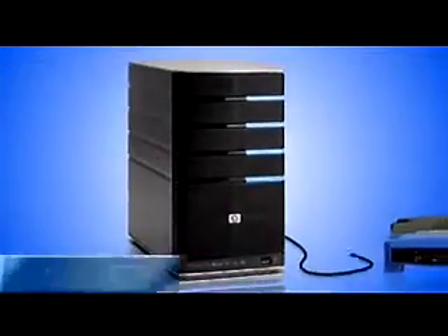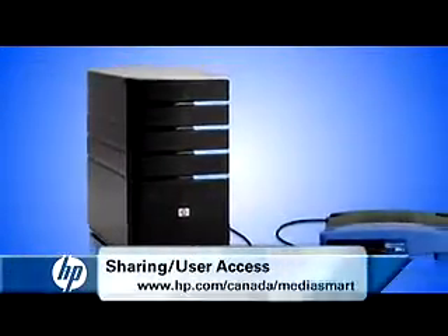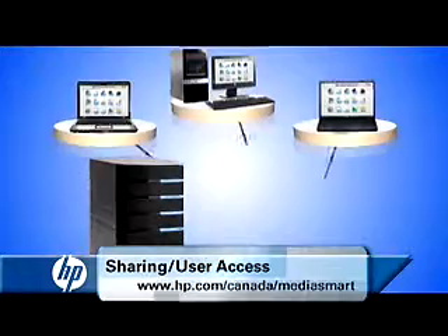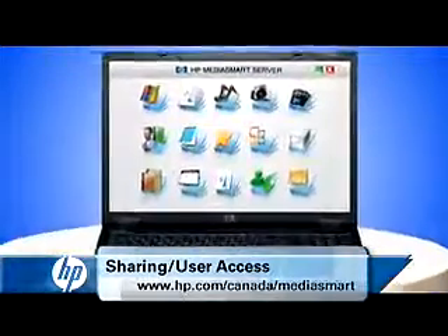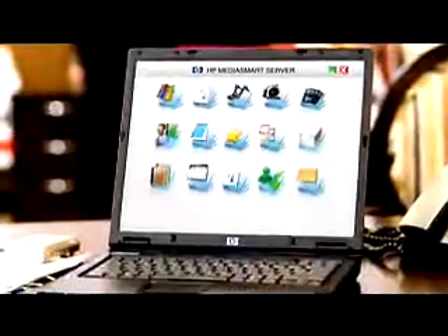The HP MediaSmart Home Server safely stores data from every computer on your network in one place. It makes all your content easily accessible and allows you to share your data with other users outside of your immediate network.